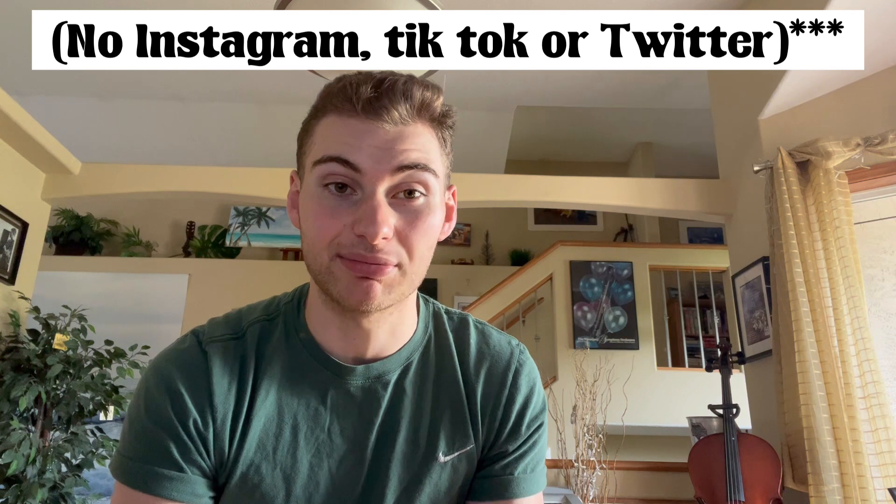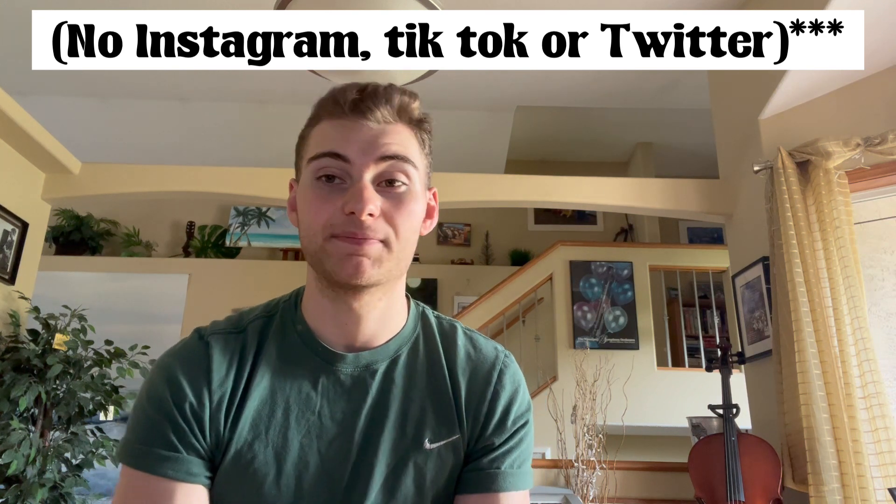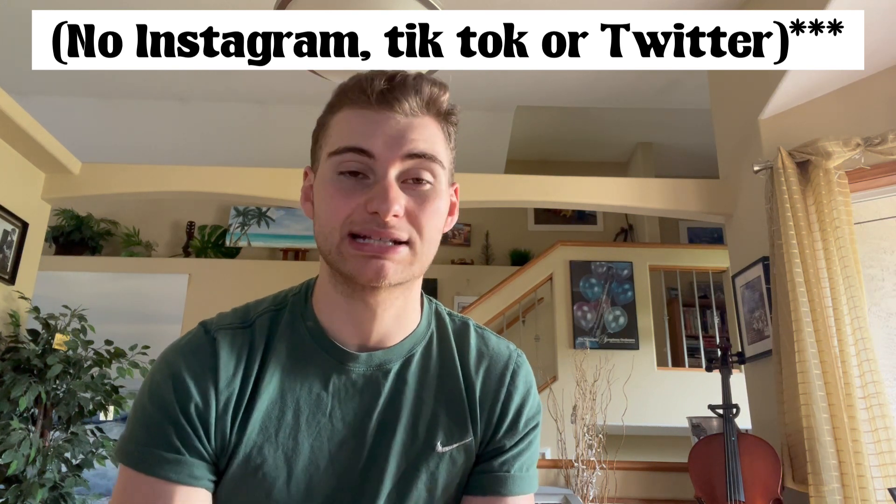This trick will help you a ton, because you want to get your streams out to as many platforms as you can, especially when you're just starting out. This little trick will let you go on Twitch, Facebook, TikTok, YouTube, Instagram Live if you want, and pretty sure Twitter as well. It's got everything.